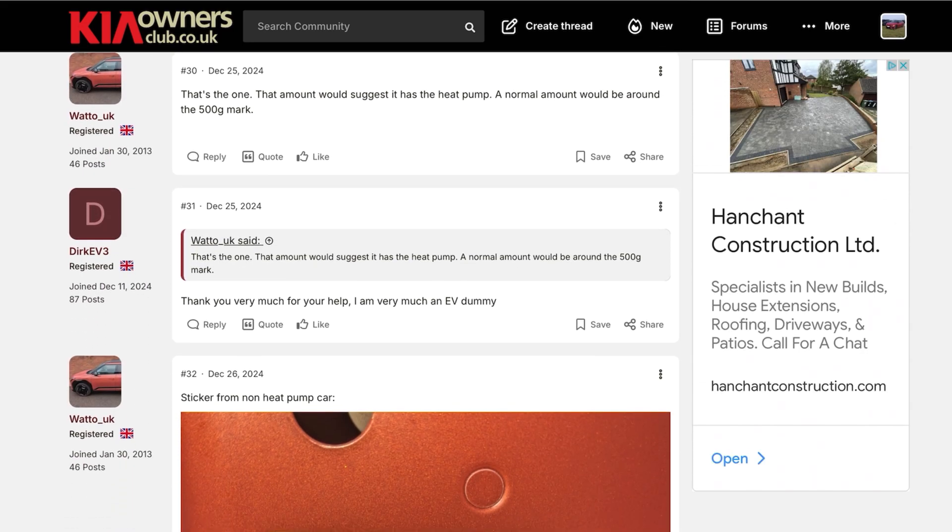Hello and welcome to another episode. I get asked quite often how you tell if your car's got a heat pump or not. In the EV6, I've discovered via the Kia Owners Club forum that there is now an easier way. The other way is to take the frunk out and look underneath or try and peek down the side of the battery carrier. I'll show all methods here and explain what's going on. Many thanks to Dirk EV3 and Watto UK on KiaOwners.co.uk EV forum for providing this information.